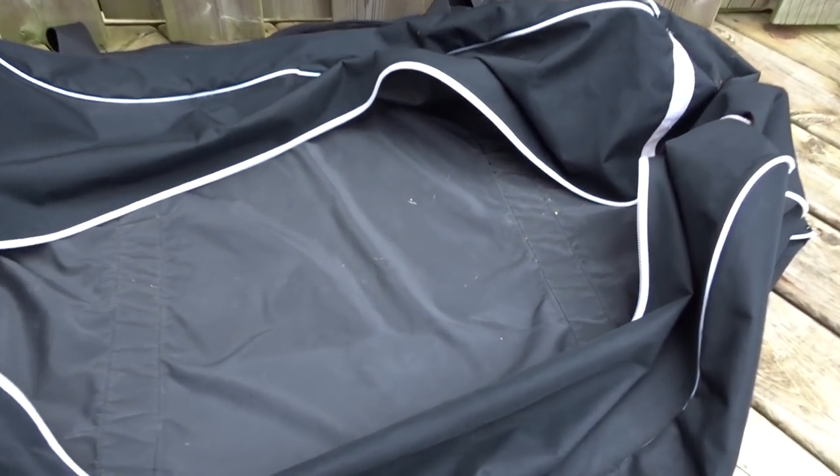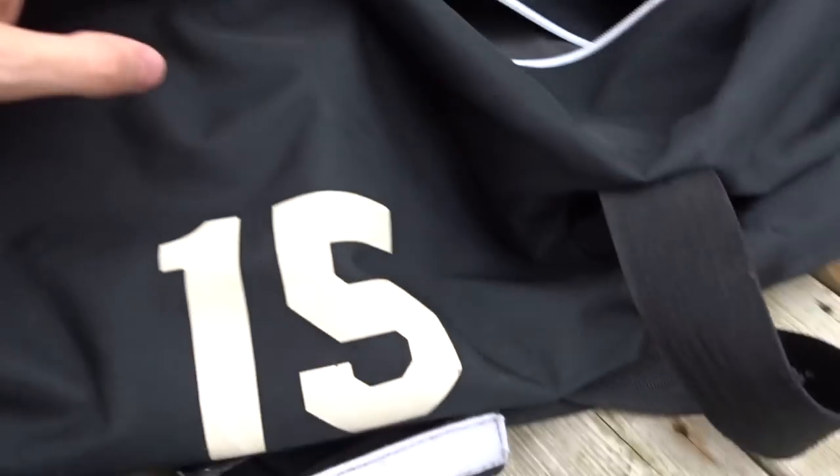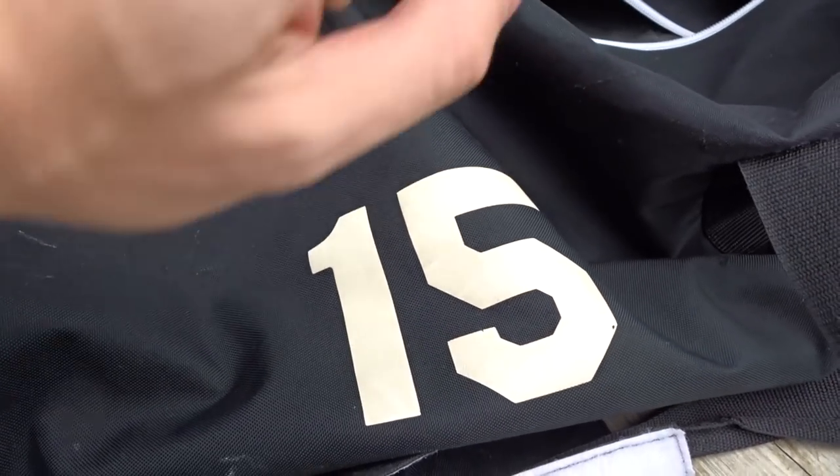This is my bag, and it is one from when I used to play minor hockey since Peewee, which is about age 11 or 12. I moved to number 15 — I was number four for a while, but then I moved on to 15.